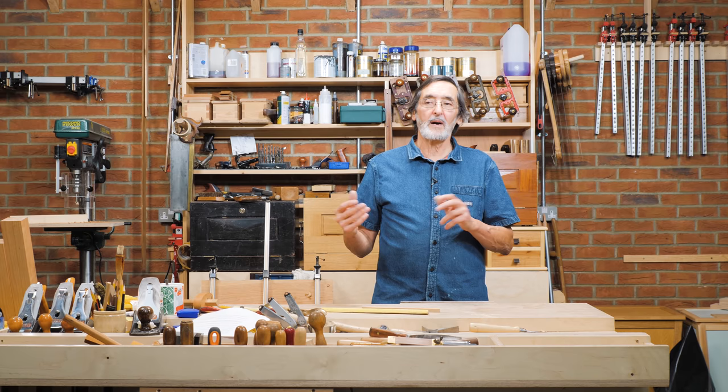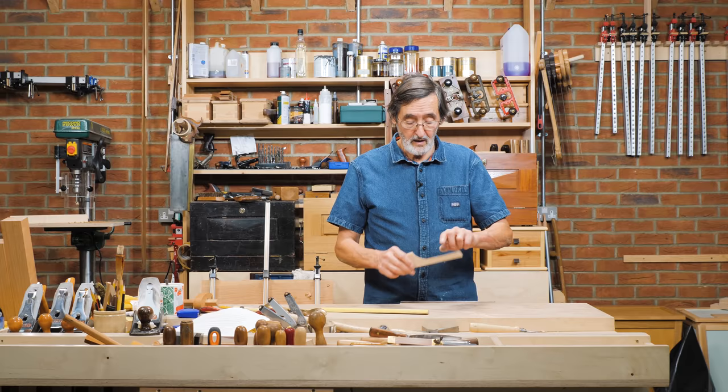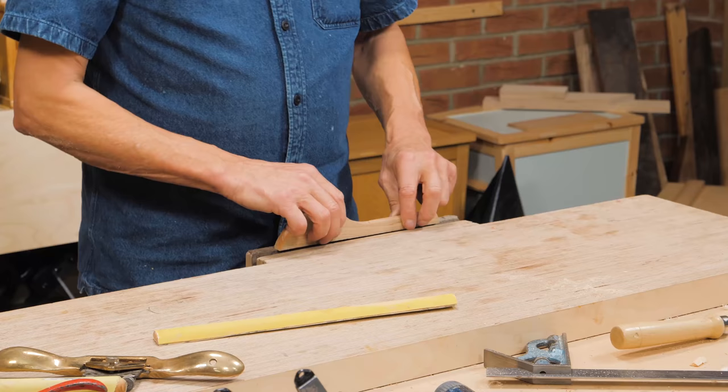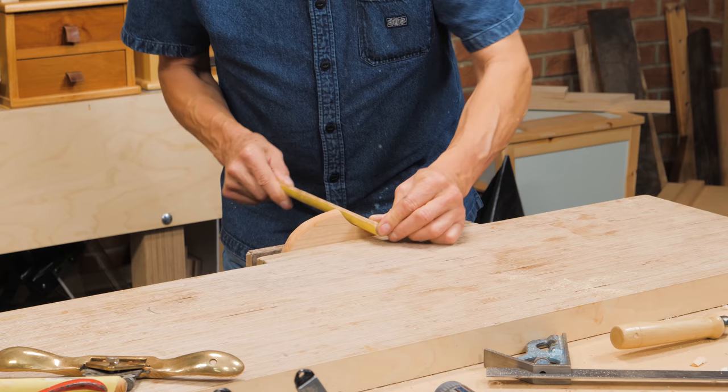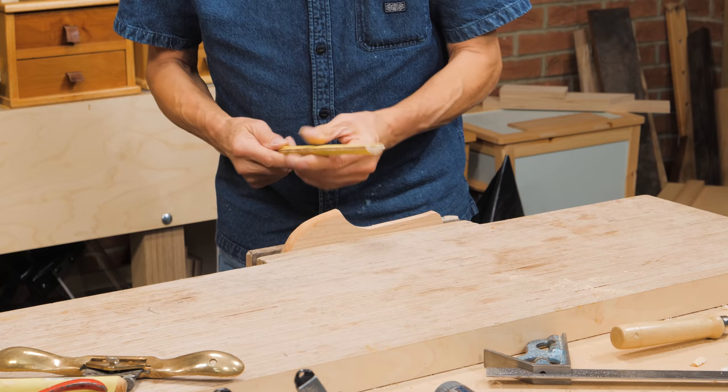I want to tell you about something that I use fairly frequently. Sometimes I'm out on the job and I've forgotten a rasp that I need to shape the inside of a hollow, like on the inside of this. So I would take a piece of broom handle, cut it, stick on some sandpaper, and I've got everything I need for a poor man's rasp to get into those areas that I might not get with any other tool I've got.